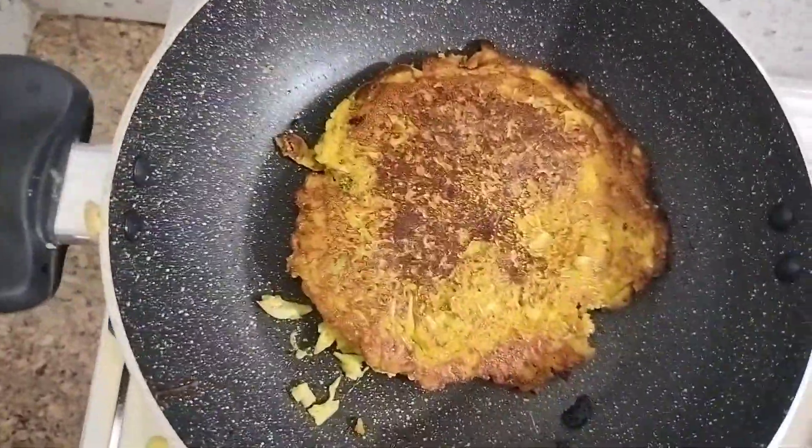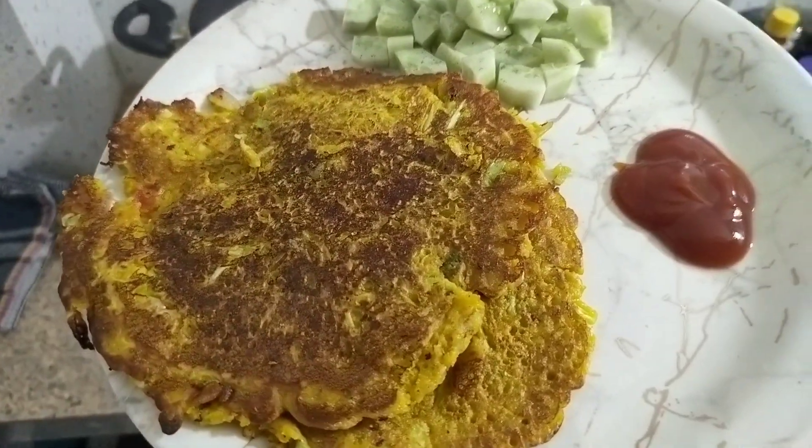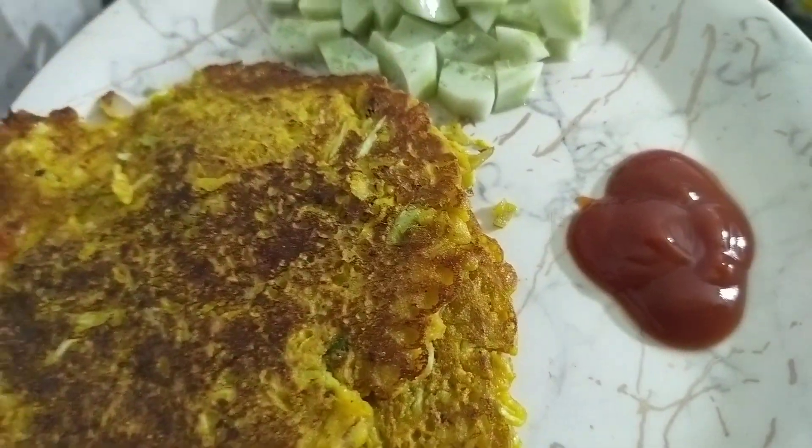We are ready to eat this, so we are going to eat this plate.